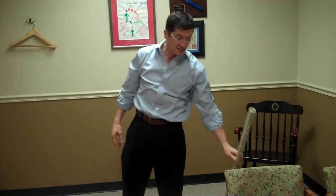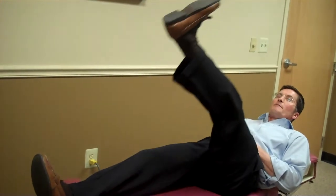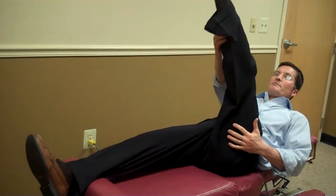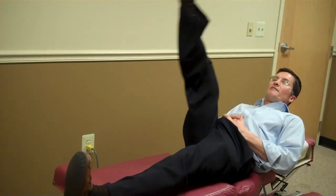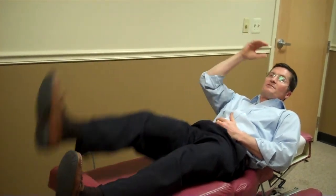That's the two standing core flexibility tests. Then we do two flexibility tests on the table. We do a hamstring test — you can do this active or passive. I do an active straight leg raise and what I like to see is 90 degrees of active hip flexion. You can assist them to 90 degrees. If they get to 80 degrees, I'll pass them. If they get to 40 or 50 degrees, I fail them. We do that on both sides — active first, then a passive straight leg raise.